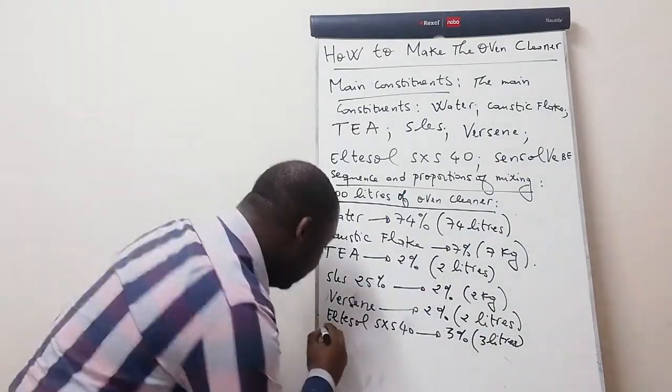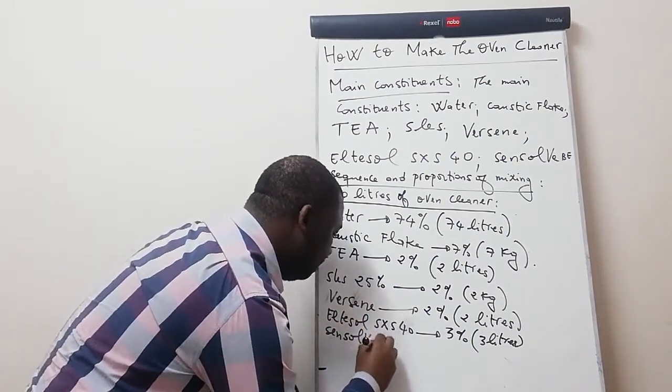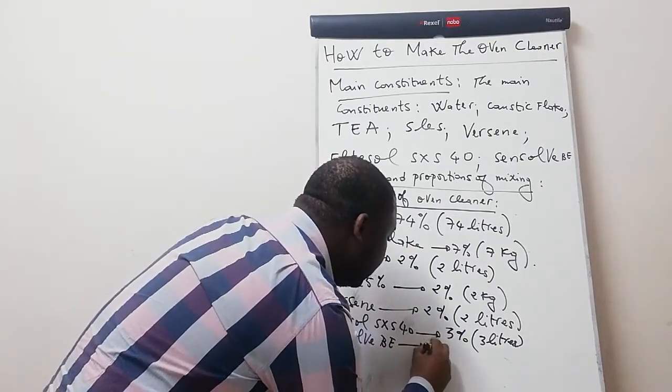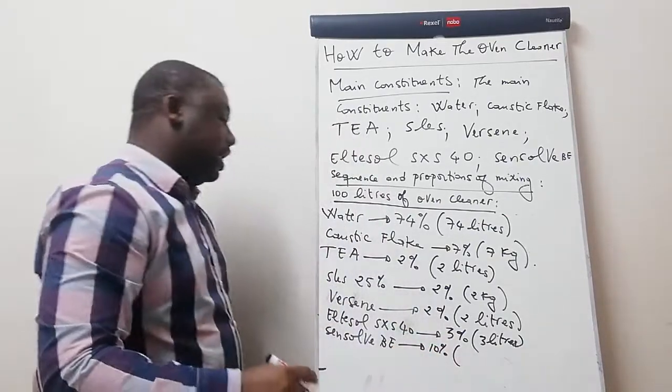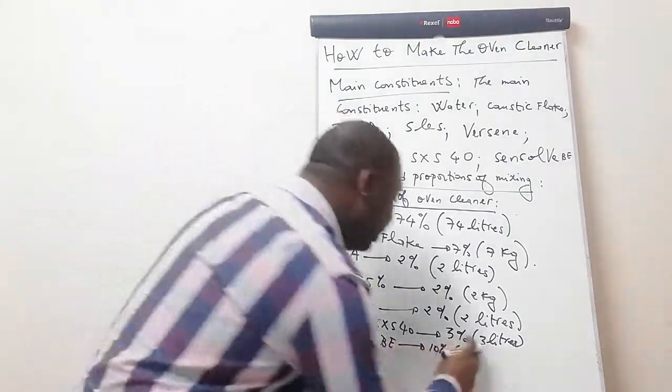And Sensobe, which is our last ingredient, should be 10 percent of the total volume. How much is 10 percent of 100? It's 10, so this should be 10 liters.